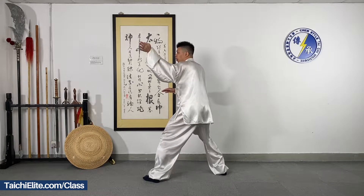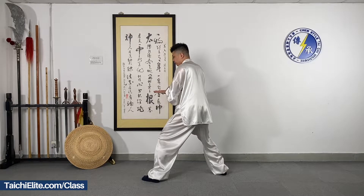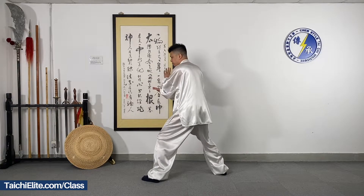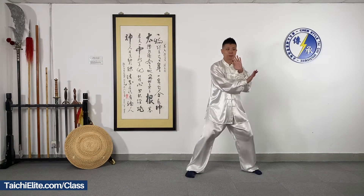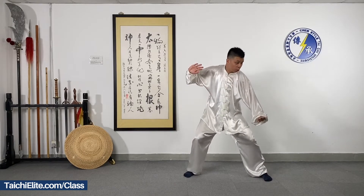Left hand on the top. Right hand on the bottom. Close the arms. And explode.